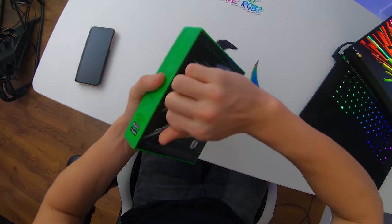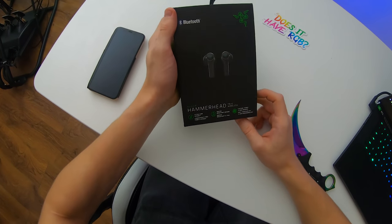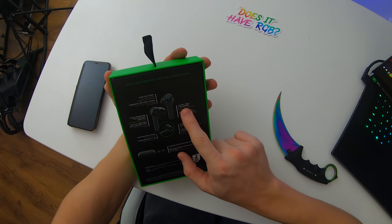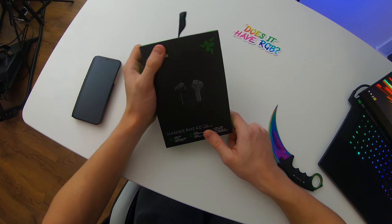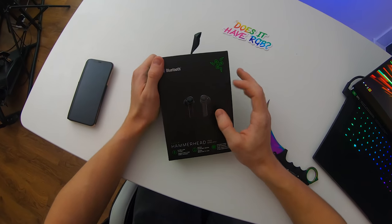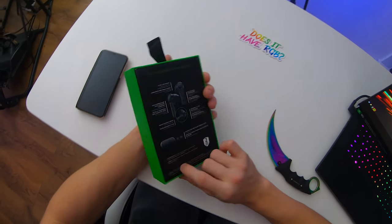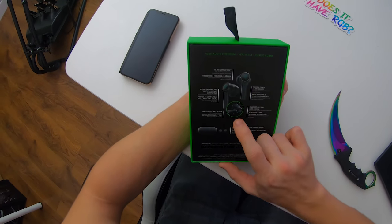Let's cut the seal right there. So as for the actual specs of these earphones: ultra low latency, water-resistant design, custom-tuned 13mm drivers with apparently an extended bass, as these are of course the Hammerhead earphones from Razer. These have been around for a very long time, but only recently have they made them true wireless and given them an actual case, pretty much made to look like AirPods but Razer Edition.